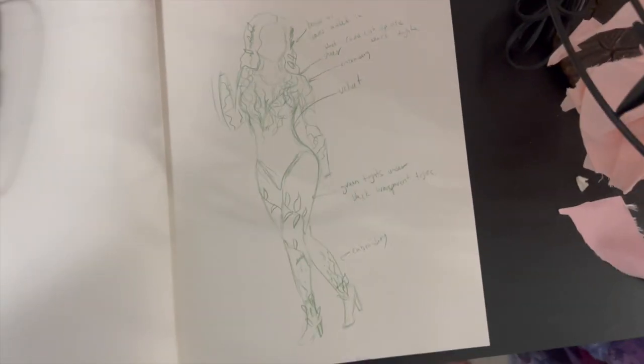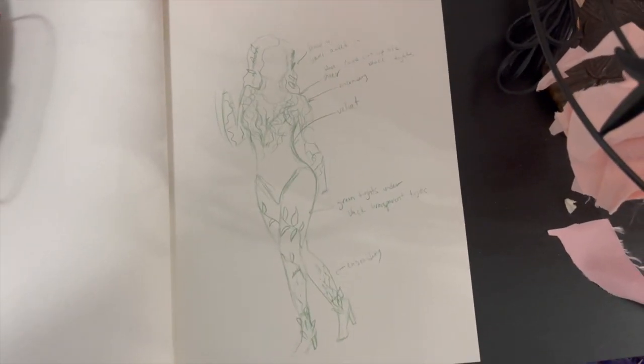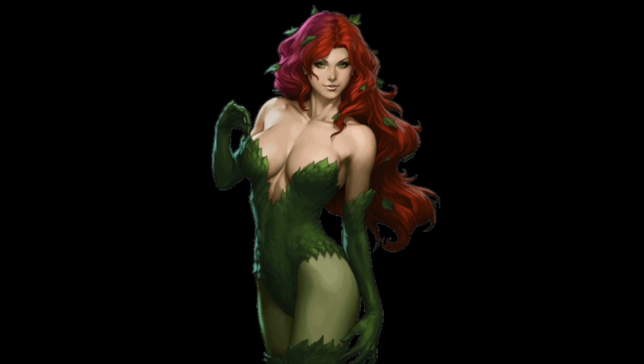Hello everyone, sorry I forgot to make an intro for this video, but this is me making my Poison Ivy Halloween costume. Hope you enjoy it. I'm gonna go to the fabric store, but I also probably need to go to the thrift store just to see if I can find anything.